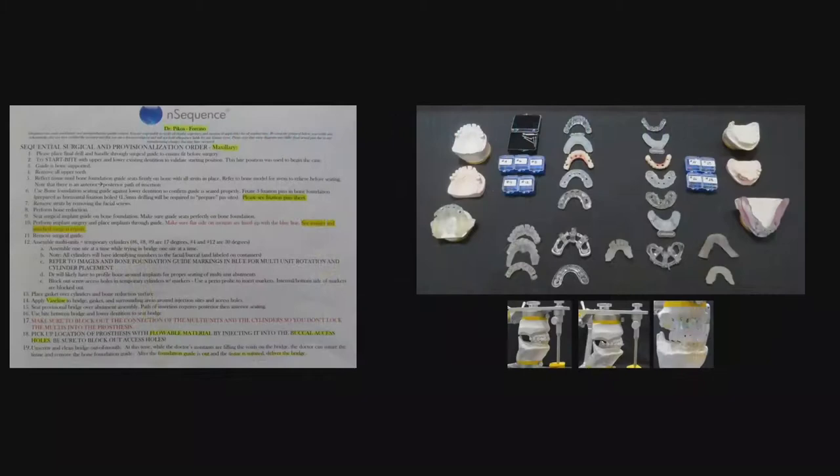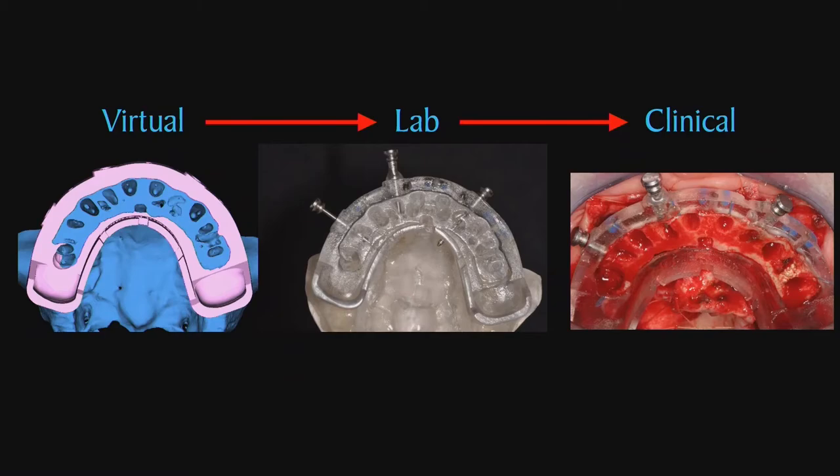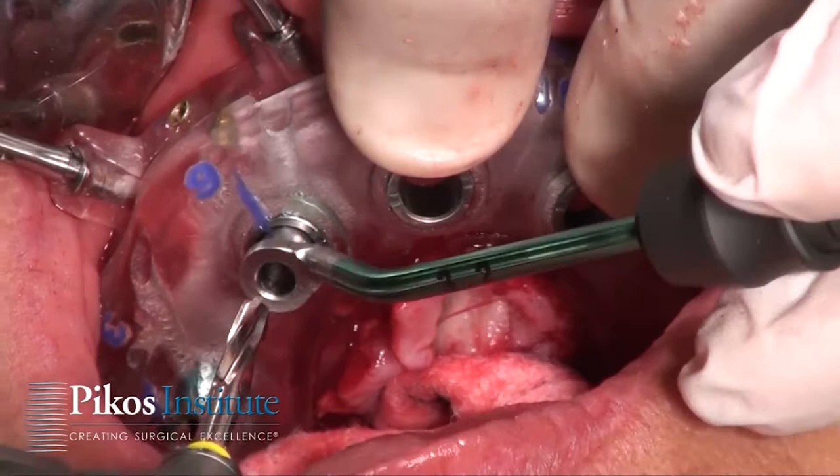This is very unique compared to our conversion protocol that we all follow for a number of cases. But approximately 90% of the time I'm able to utilize this particular in-sequence prosthetic protocol.